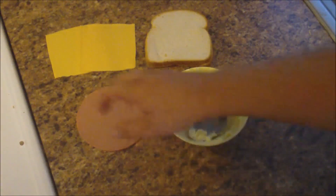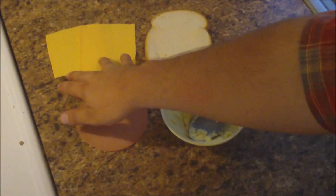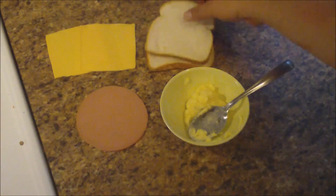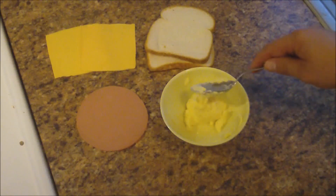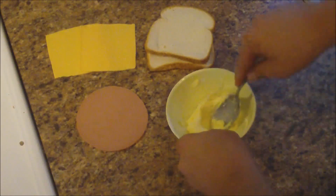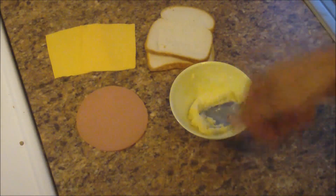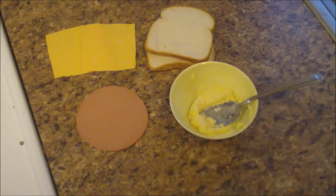So for this you're going to need two slices of American cheese, a slice of bologna, two slices of bread, and some butter. This butter I have mashed up with a spoon because it makes it easier to spread — I just mash it a few times just to make it easier to spread. So that's what you're going to need.